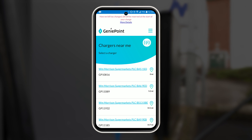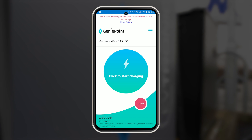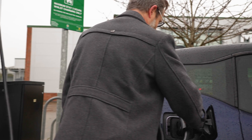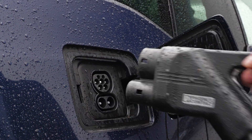If you are using the app, open it, click on the location you want to charge at, select the connection you will be using on your car, then click start charging in the app and plug the cable in. To stop charging, simply press the stop icon in the app, remove the cable and return it to its harness.